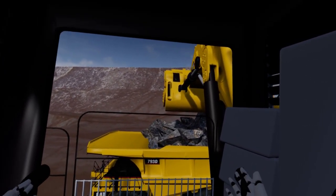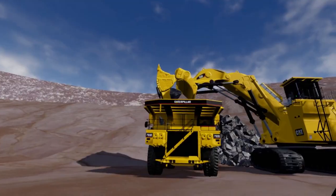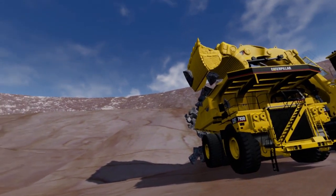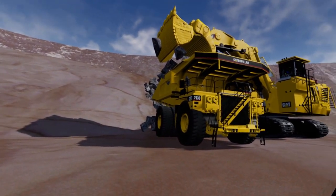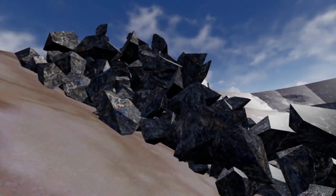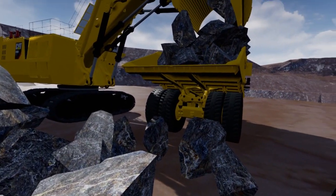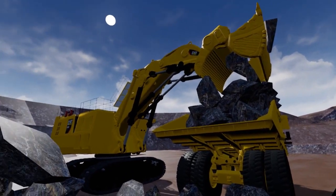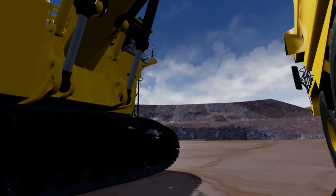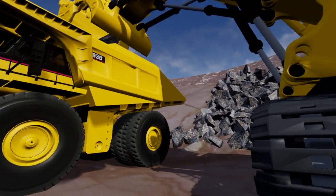The truck is now loaded. We'll jump out and have a look from out here. We can see there are a rock or two still stuck in the bucket, but other than that we'll see if we can see the truck and the face shovel from here. Thanks for watching.